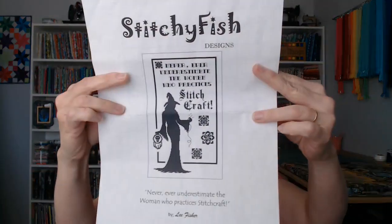Over the weekend I started working on this week's stitching piece. I try to rotate from Saturday evening to Friday evening — I work on one WIP a week, and every third week I switch to a focus piece. Last week was my focus piece. This week's work is Stitch Craft by Stitchy Fish Design.